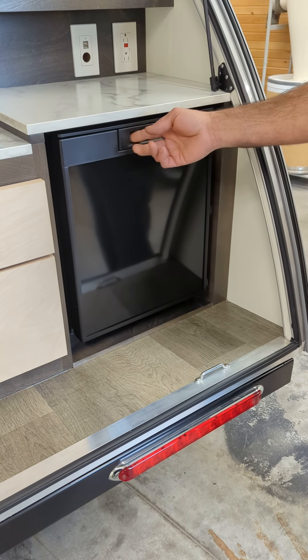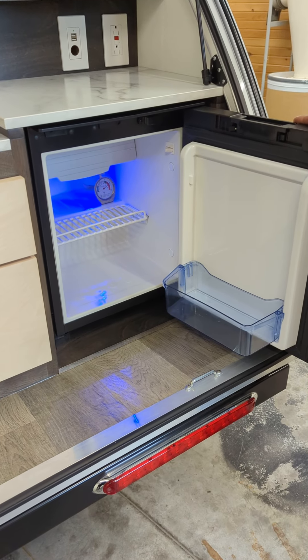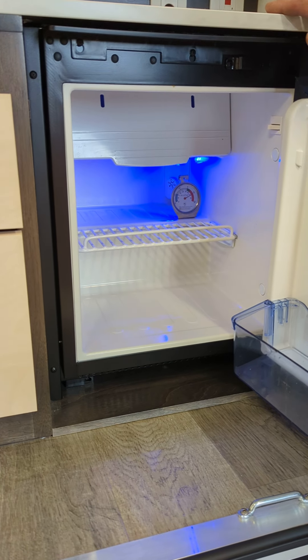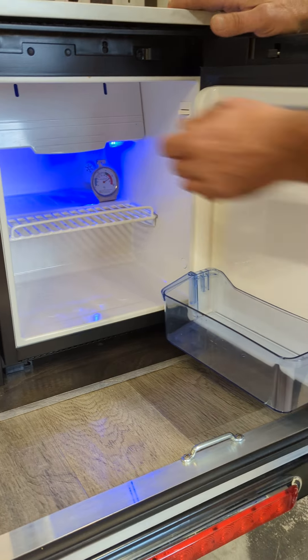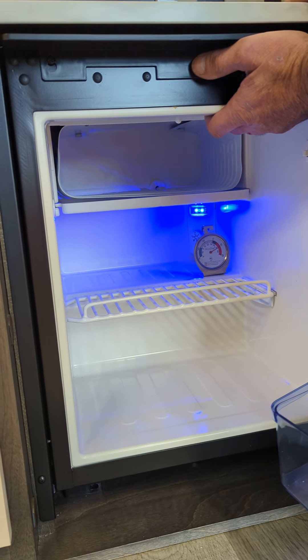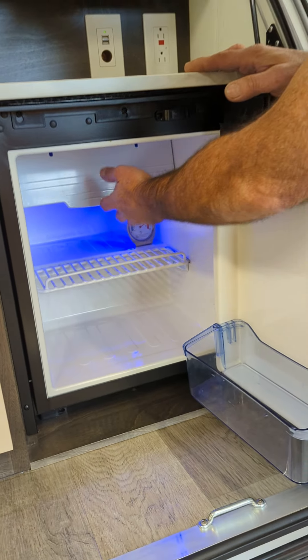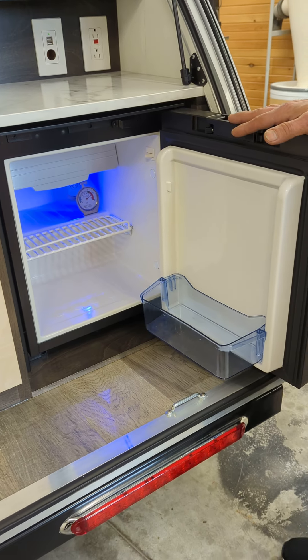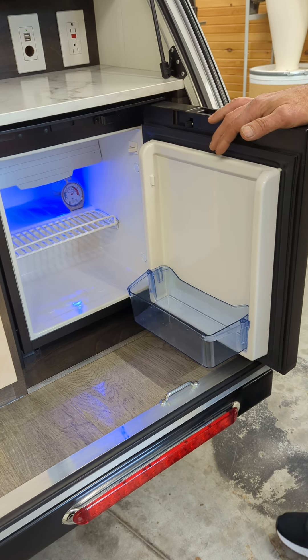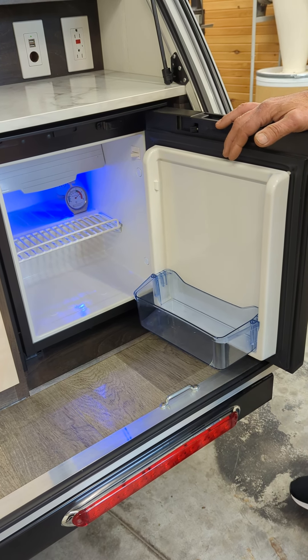It's black. This is the interior — it's about 1.7 cubic feet, plenty of room in there. We also have a freezer section up on the top if you want to keep anything really frozen. It's got a nice blue light for nighttime camping, which is great. It doesn't have white in your face or anything — it's not yellow — it's actually a nice blend.